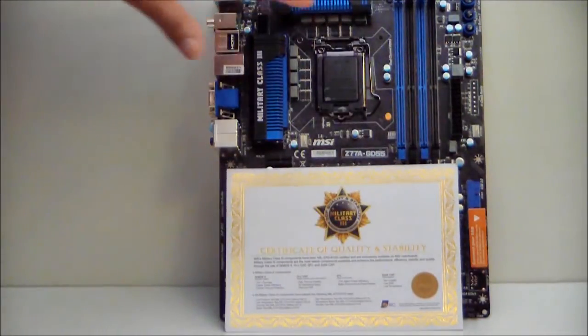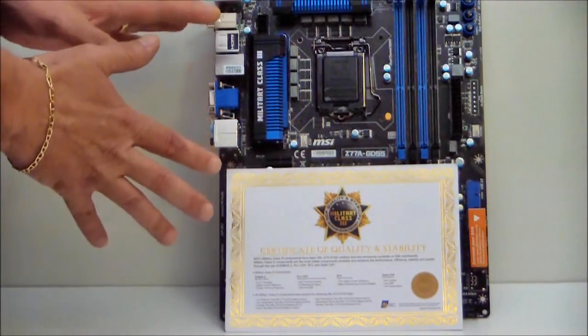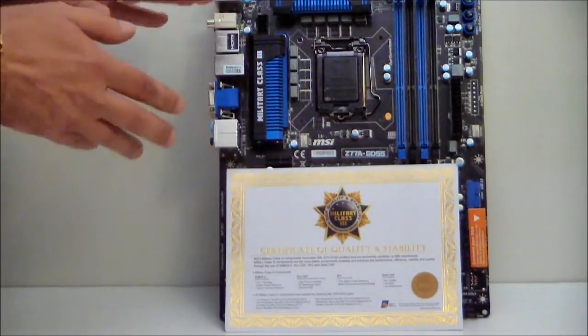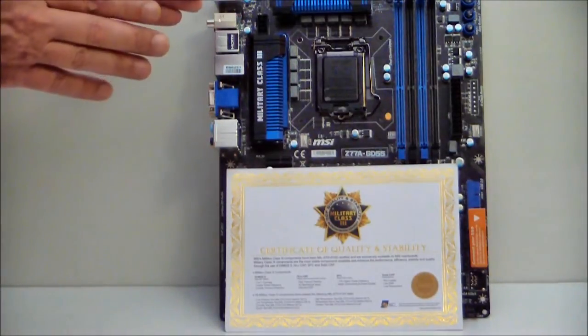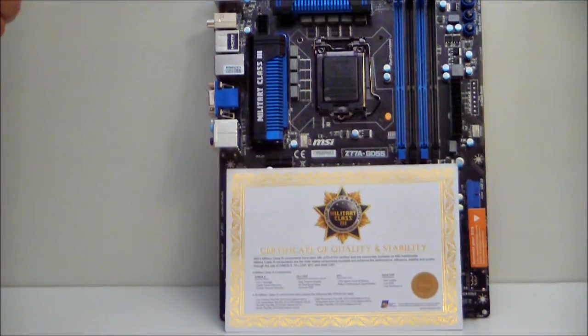At the end of this unboxing, please stay tuned — I'm going to show you some benchmarks that we did with the Sandy Bridge 2600K processor. So stay tuned. Thank you for watching, see you next time. Stay thirsty.